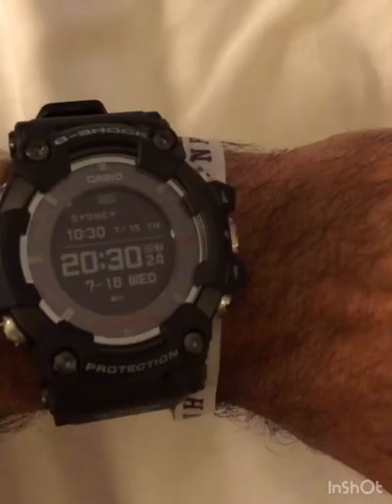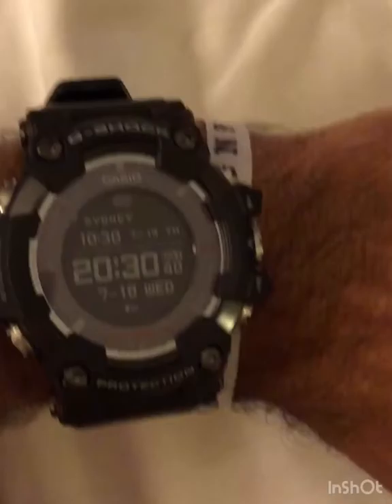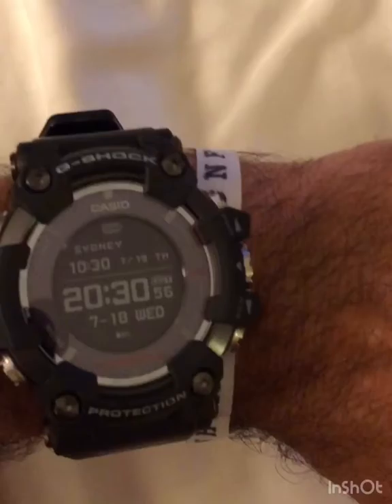If I forget to do that, or forget my phone at the hotel, all I need to do is go to an open area and do a GPS sync for time and location, and it gives me the exact time with DST status, precise to the nanosecond.